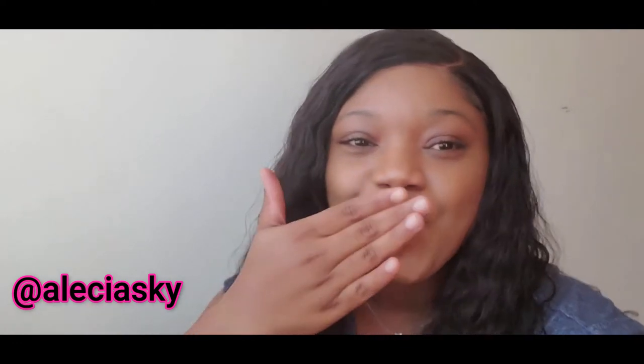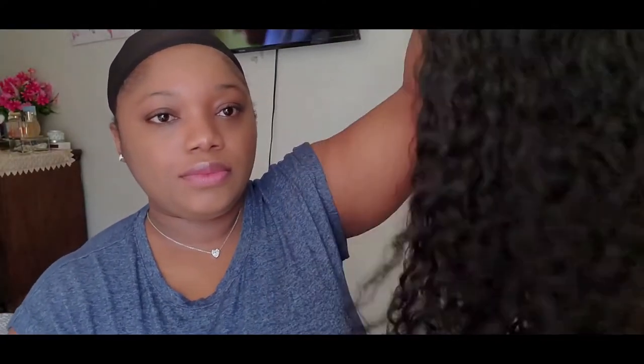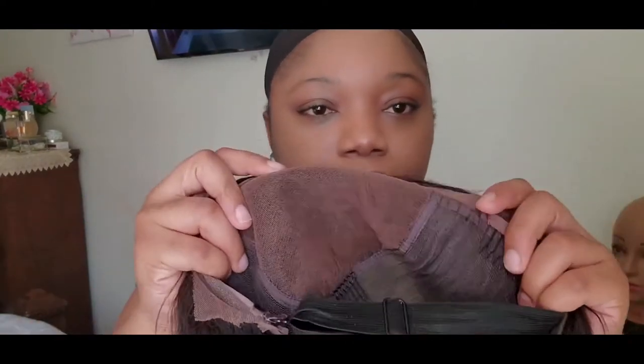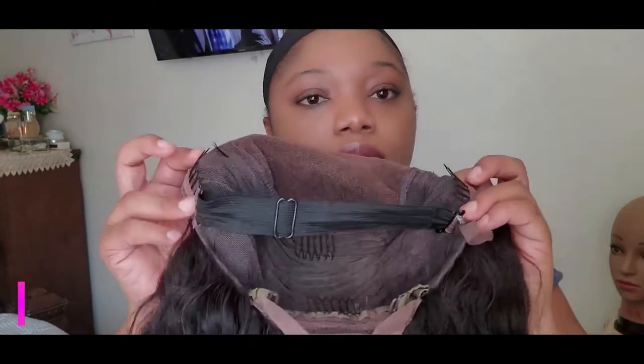This is the wig we'll be installing today. It's from Wow Ebony, it is 20 inches, and it is their curly unit. The wig comes with an elastic band, adjustable straps, and four combs — two on either side, one in the back, and one at the crown.